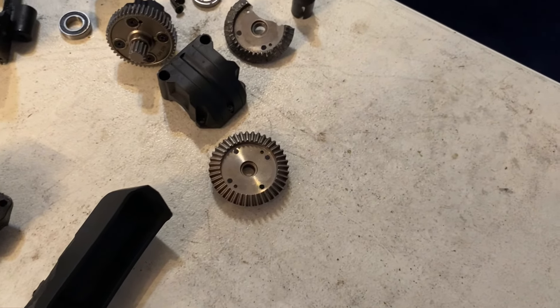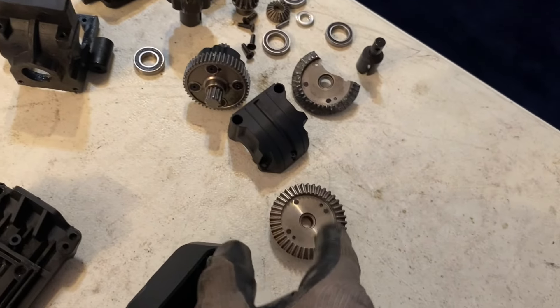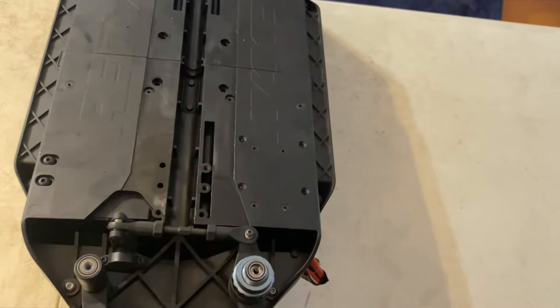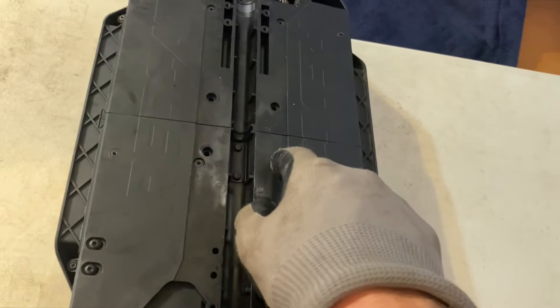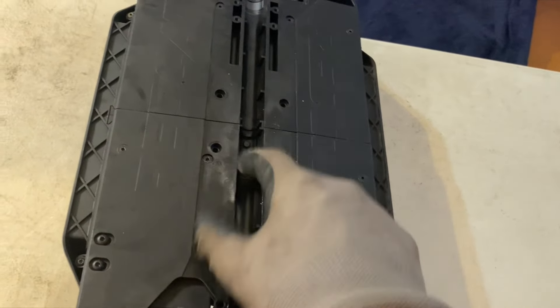I've got to figure out a way to keep this diff cover from backing off — that's going to be an issue. I would like to see billet there. Another qualm I have about this truck is that these holes here are not deep enough for the screws to really grab, so I have screws backing out all the time and falling out of the truck.